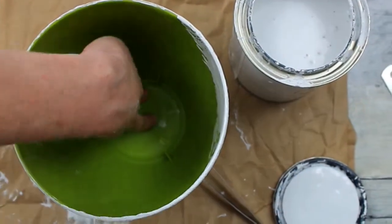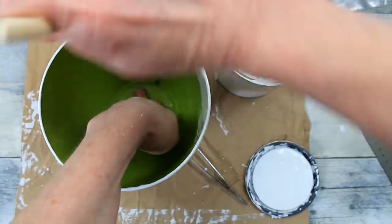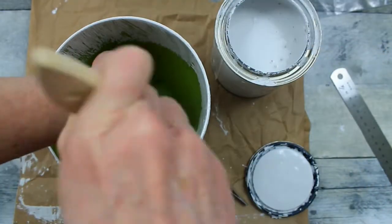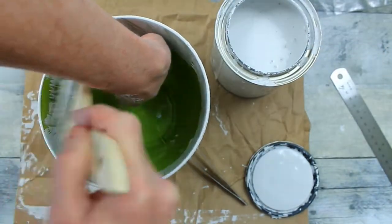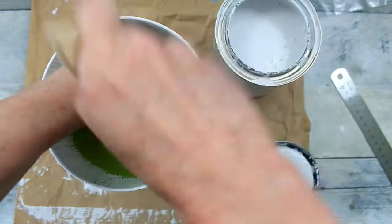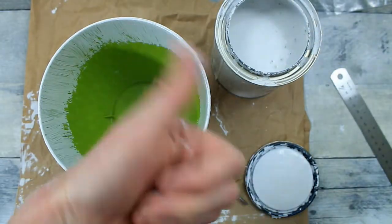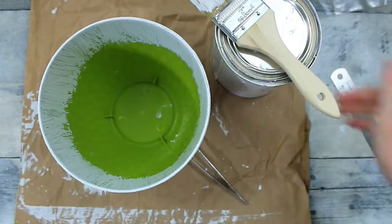I'm going to go ahead and get the lip and right down the inside, even though you're not going to be able to see this with the little project that I do — so stick around to see how that turns out. I'm just going to put it partway down. Then lid back on the paint and I'm going to take it over here to dry.